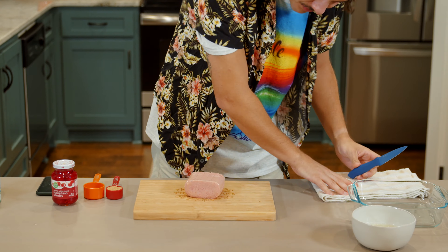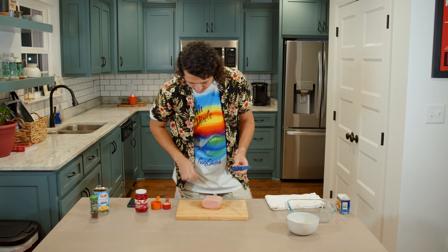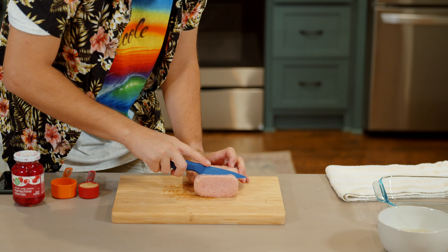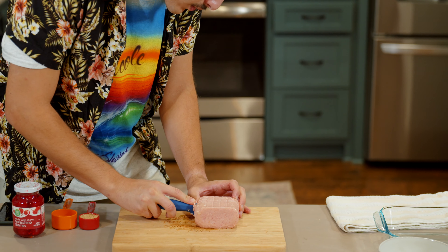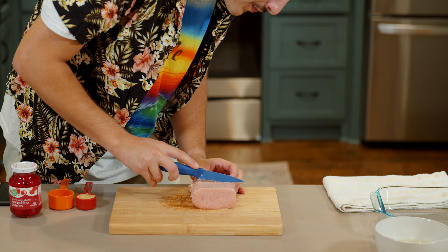And there you go. What you're going to want to do is cut it into five slices — not all the way through, but almost. So: one, two, three, four, five. Looking yummy.